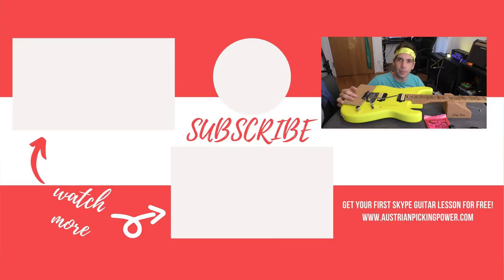I'm learning Far Beyond the Sun from Yngwie Malmsteen — you will hear this very soon on my channel. Stay tuned, don't forget to subscribe, and keep on shredding.